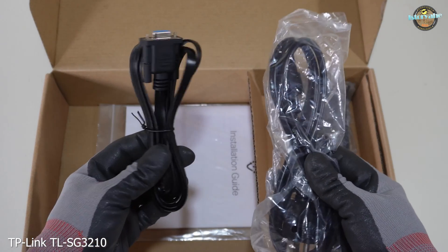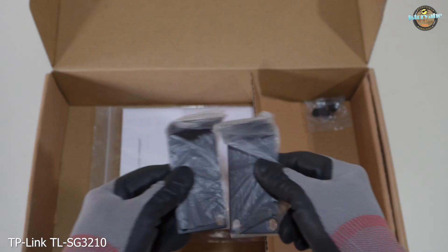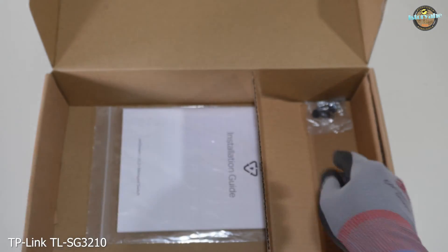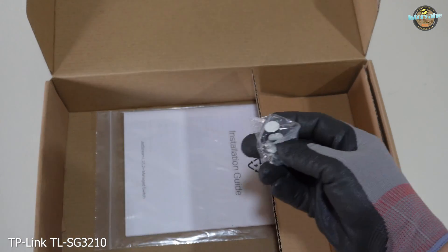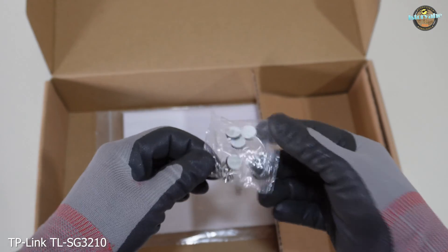Inside the box, you'll find a serial cable and power cord, a rack mounting bracket, and rubber feet and screws.